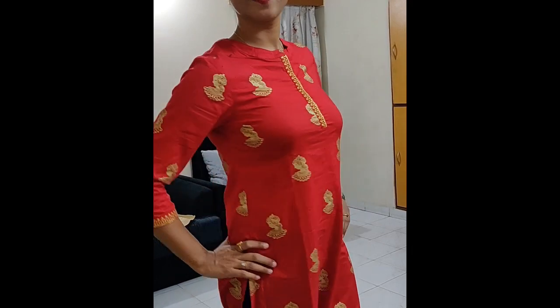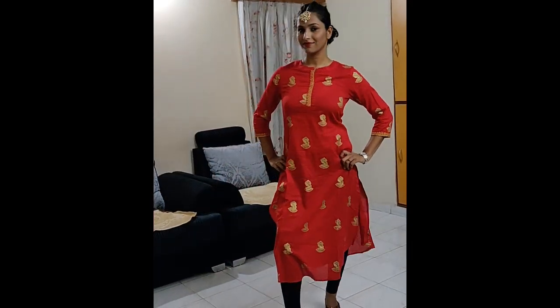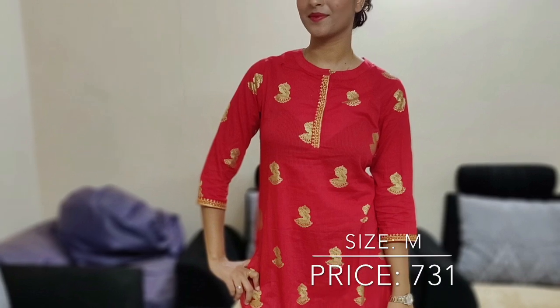The next one is from Rainbow brand — a gold and printed shirt. It has work on the sleeves with gold and shimmer thread. If you wear it to any small function, this shirt will look very good. Its material is very good, size medium. If you want to wear it with any silver jewelry, this shirt will be very good. Overall the shirt is pretty.